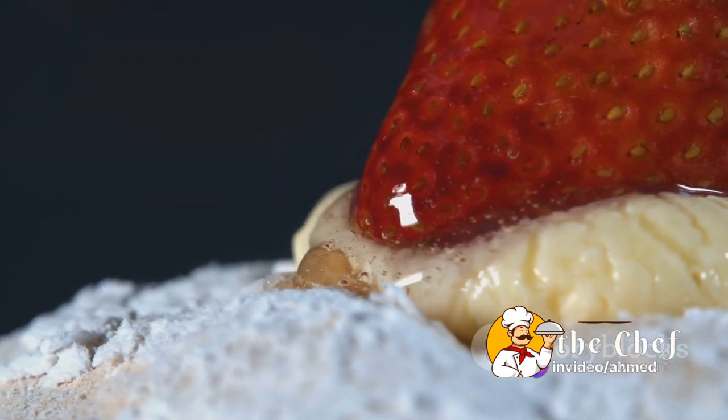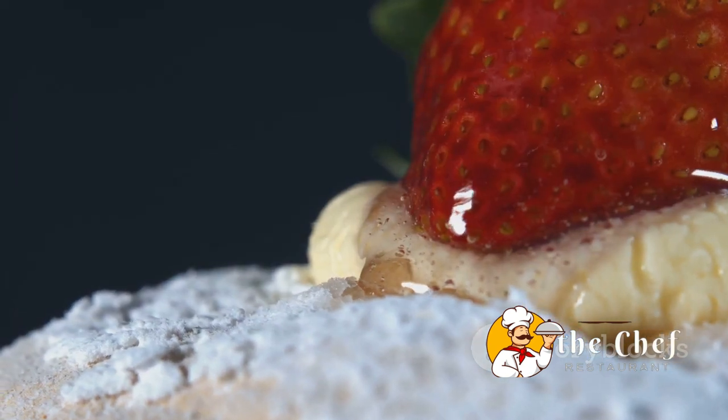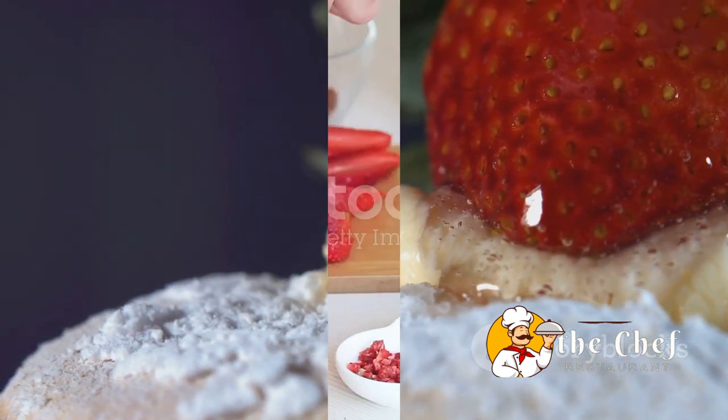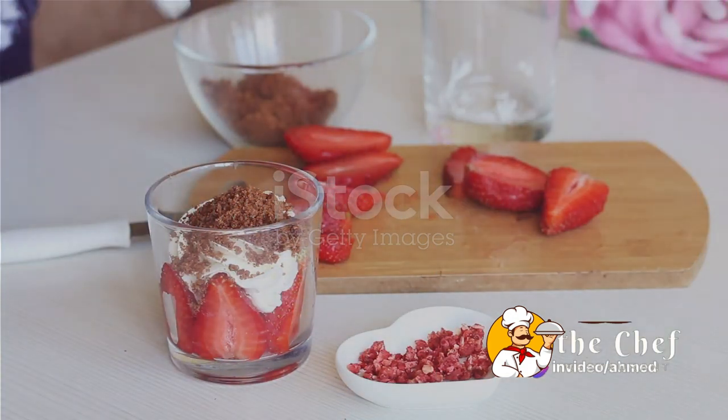It's a symphony of flavors and textures that will make your taste buds dance with joy. So go ahead, take a bite, experience the magic of this timeless dessert. Remember, the joy of cooking is about experimenting and having fun, so feel free to add your own twist to this recipe. Until next time, enjoy your strawberry shortcake — that's it, folks! The ultimate strawberry shortcake experience right in your kitchen.